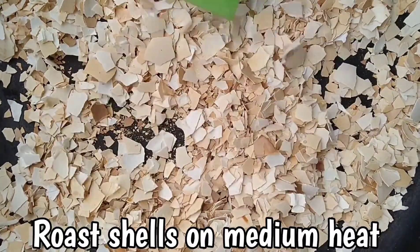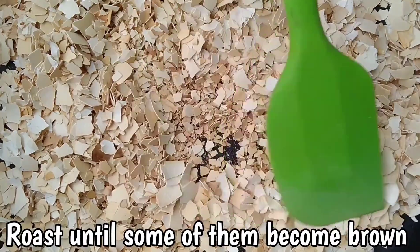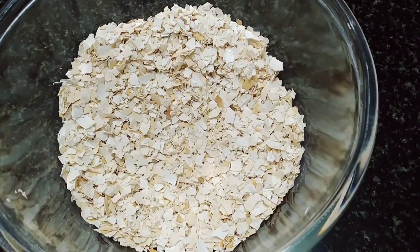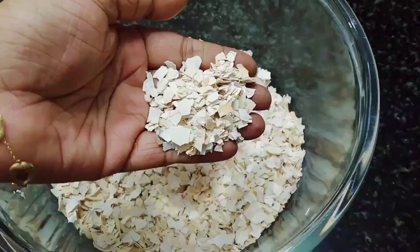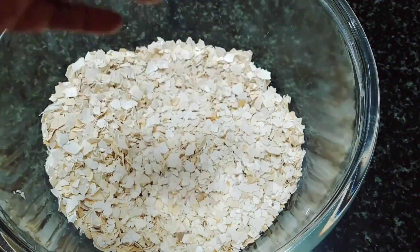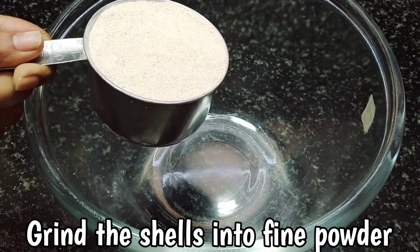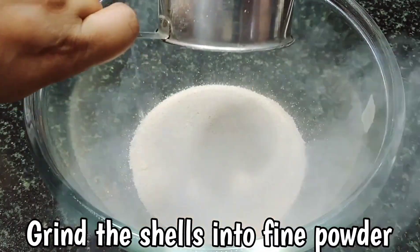Next, roast the shells on medium heat until they turn brown. Then use a mixer grinder or coffee grinder to grind the shells into a fine powder.